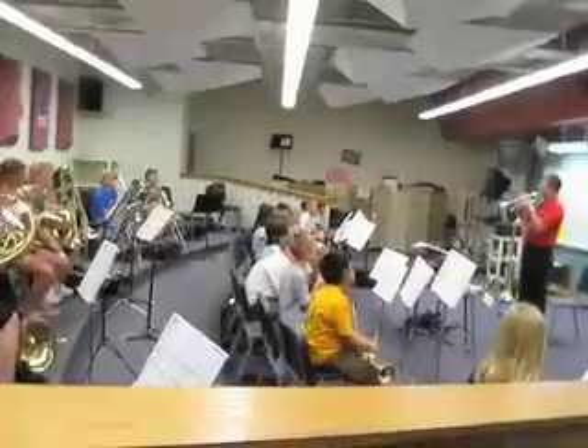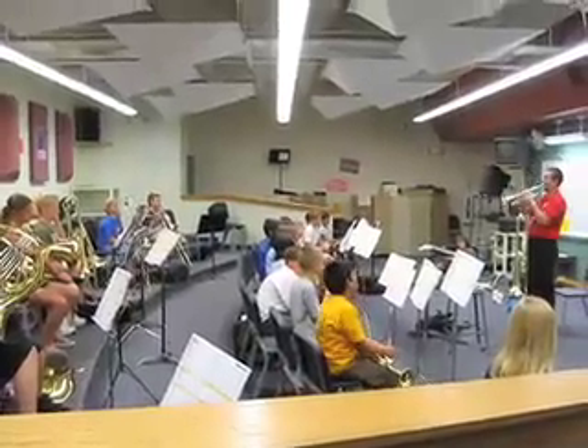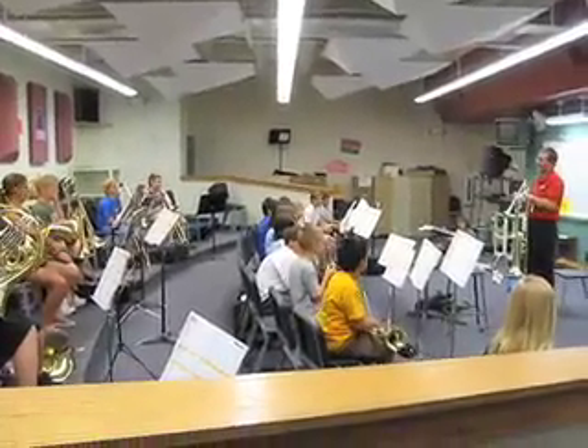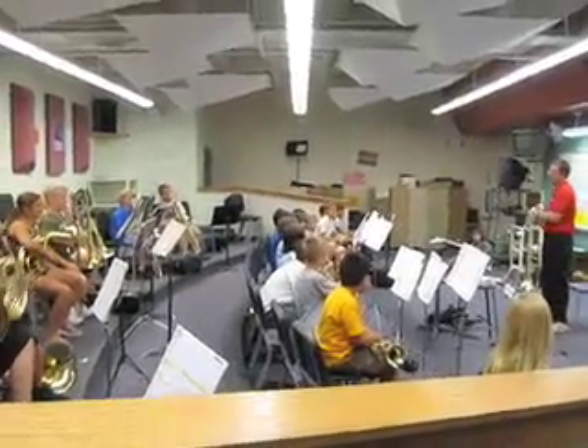Does it help if I do this? Do I have to raise my horn to play higher pitches? No. There are a couple of you that look like Markie Band.